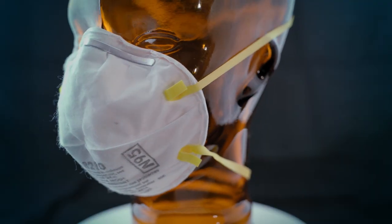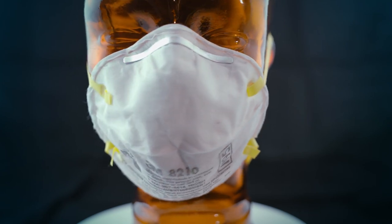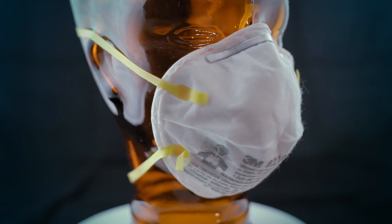Hi everyone. I hope you're doing as well as can be given everything that's going on. As we've all heard, in the wake of the COVID-19 outbreak there's been a worldwide shortage of some critical medical supplies. The N95 respirator mask is one of the items that's in extremely short supply right now. It's been identified as one of the only disposable respirators that's effective in helping to block the transmission of the virus.